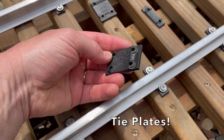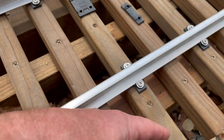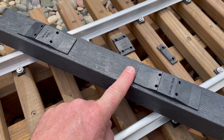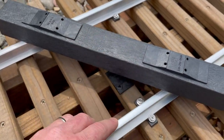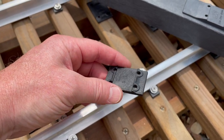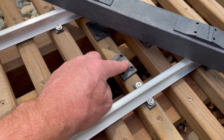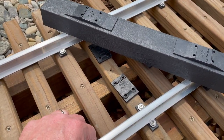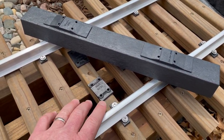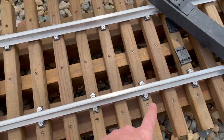These ties might be useful to you if you're not going to use AccuTie's tie system and you're going to use some other material like plastic, wood, and so on. It was an easy decision for us because we have a small layout, but if you're going to have miles and miles of track, maybe that's a different kind of decision for you.